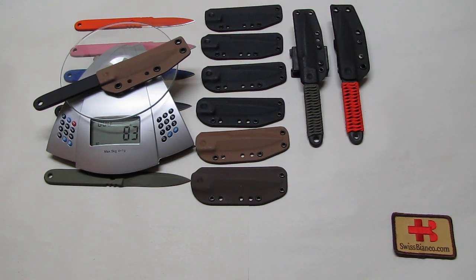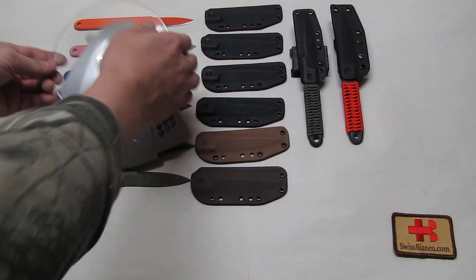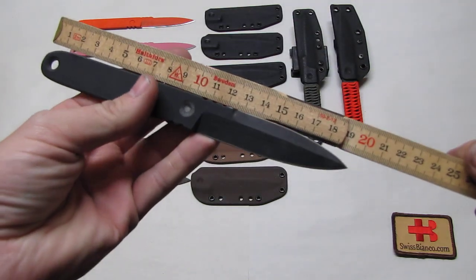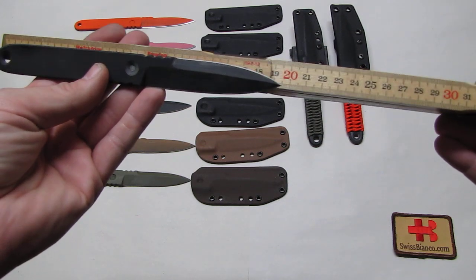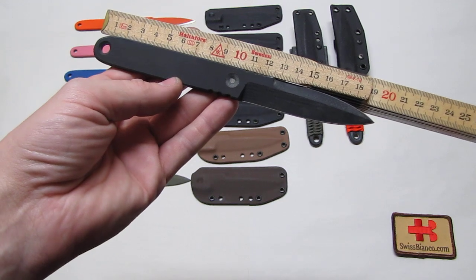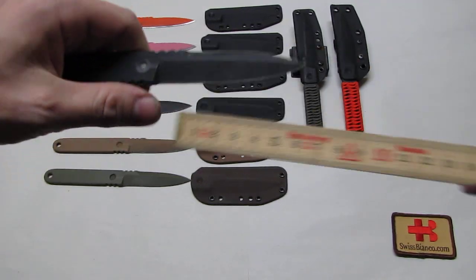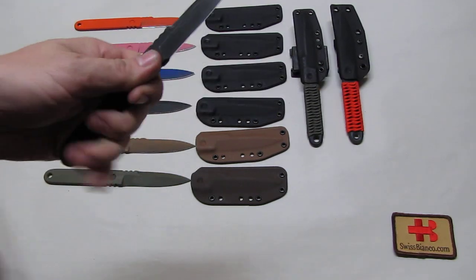A quick grab: one knife in a sheath without the tech lock, for neck carry — you can use it on a chain or a cord around your neck — that is 83 grams. For a knife of this size, that's pretty light. The total length is 19.5 centimeters, and you have a good-sized handle at 100 millimeters long.